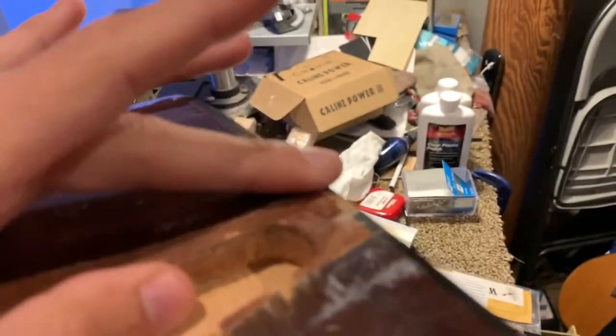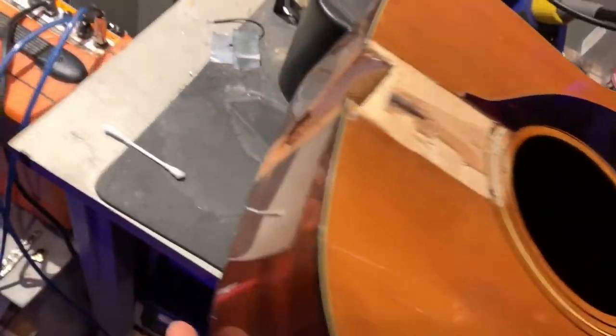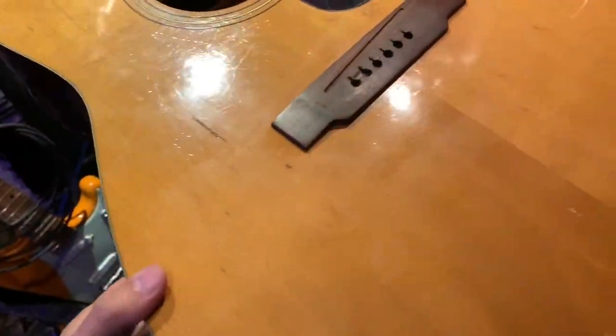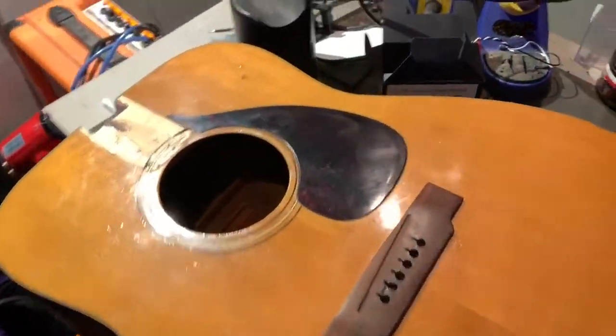Here we are after a nice nap. The cleaning stuff works wonders — look at that. Starting to look like a respectable vintage guitar body.